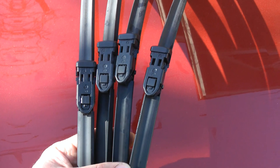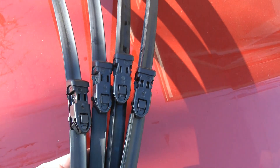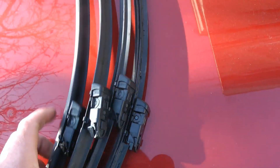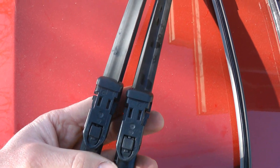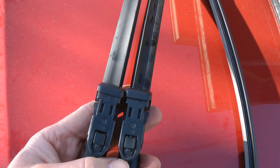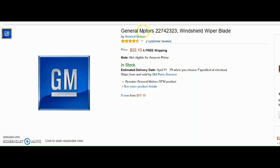The wiper blades on the outside are the new ones. The ones inside are the old ones, and you can see how they're asymmetrical. They have a ridge line, and it's on the inside of both of these. This means that the left and the right wiper blades are different.